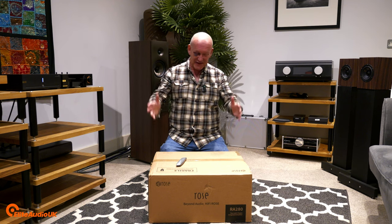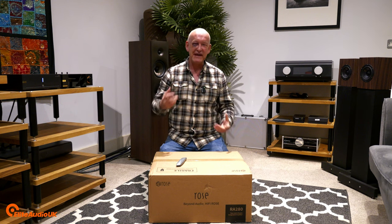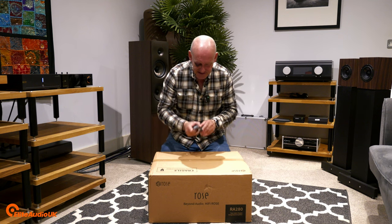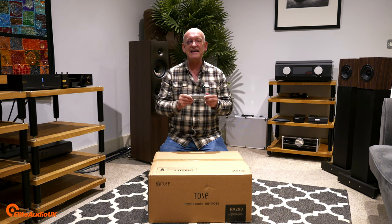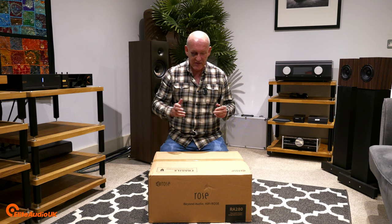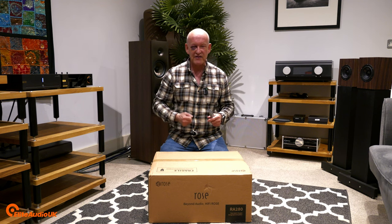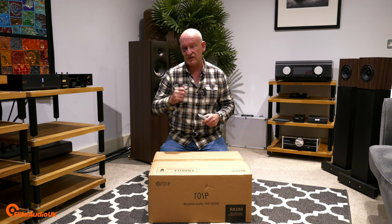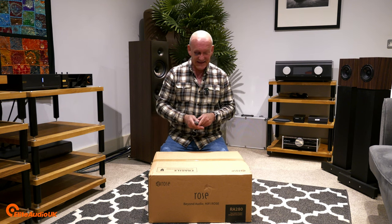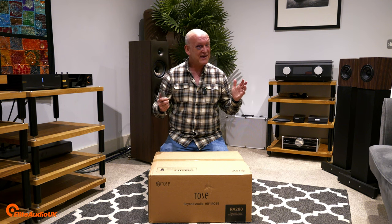Today I have in front of me the amazing HiFi Rose RA280 that I mentioned in a previous video, and I'm going to use our trusty Stanley 99E to unbox this beautiful machine and then get it set up. This is simply an unboxing video and a preview to a much more in-depth listening review that will come in about a week to a fortnight's time. I am genuinely really excited to get this open, so without any further ado, let us carry on with the unboxing.